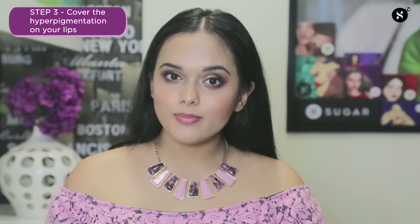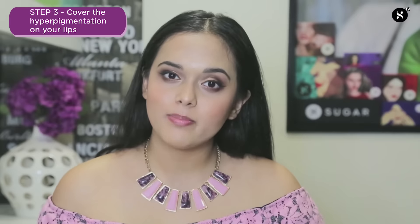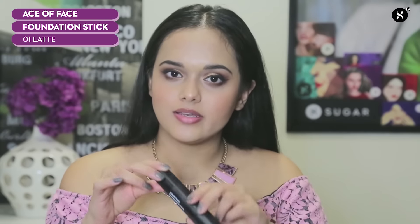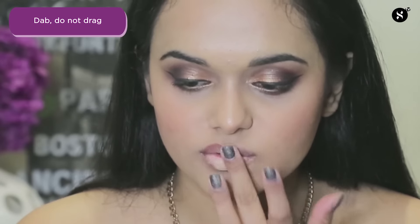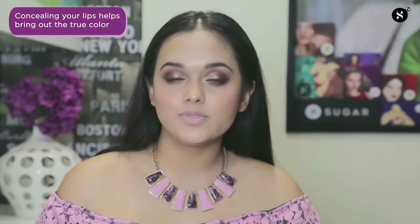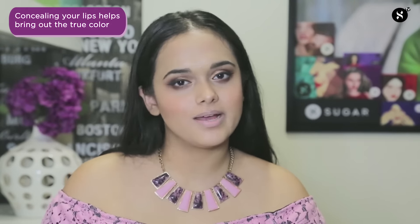The third step is actually very important for people who have any sort of high pigmentation on their lips. You can use any concealer or foundation of your choice. I'm going to be taking the Ace of Face Foundation Stick by SUGAR Cosmetics, taking a little bit onto my ring finger and dabbing it onto my lips. Applying foundation on my lips will bring out the true colors of my liquid matte lipstick.